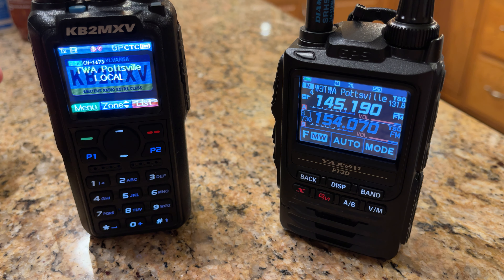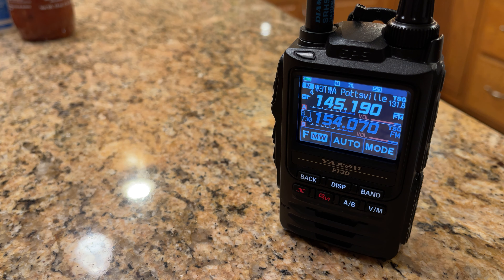Let's key up on the FT3D. Okay, no courtesy tone there either. Let me get the DVR message going and see if the Yaesu hears the ready message. I'm going to lower the volume on the AnyTone and activate the DVR. Okay, never heard the word 'ready' — it timed out, and now it shows error.